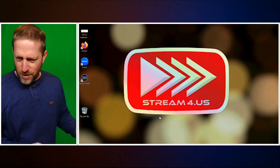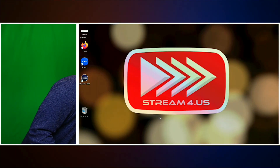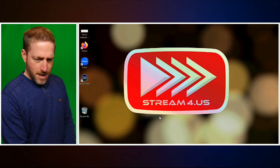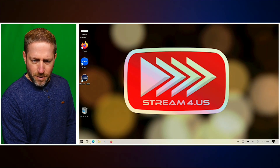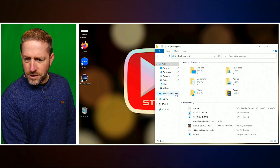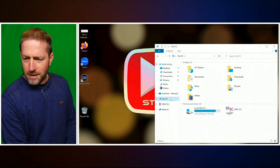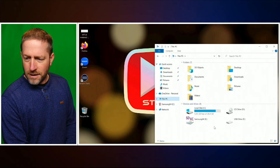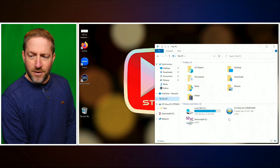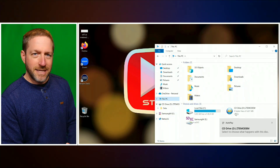We're going to do this live here because that's what the StreamTech show is all about. So I am going to stick this in a computer — I've got a little computer here for my streaming company, Stream4us. I stick that in, and then when I come down here on the bottom and go to my folders, you will see that I go to PC. There it goes — there's a CD drive now, and there is the ZTE modem.